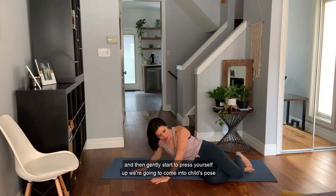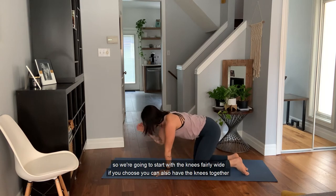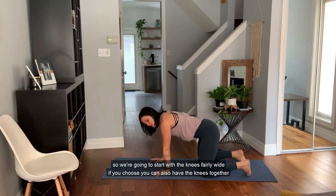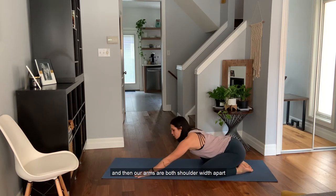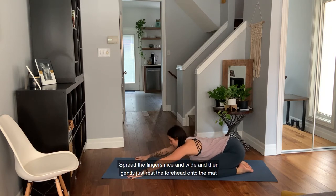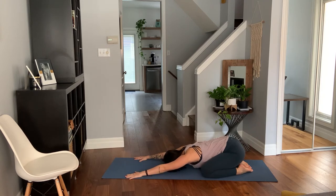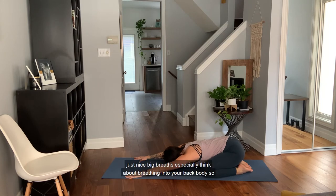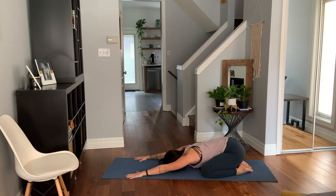We're going to roll over onto our side into fetal position, maybe taking a couple breaths here, and then gently start to press yourself up. We're going to come into child's pose. Start with the knees fairly wide — if you choose, you can also have the knees together, big toes touching. Sink the sit bones down, arms shoulder-width apart, spread the fingers nice and wide, and then gently rest the forehead onto the mat. Take nice big breaths, especially breathing into your back body, feeling expansion through the rib cage and in between the shoulder blades. Let gravity sink the sit bones down.